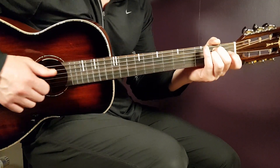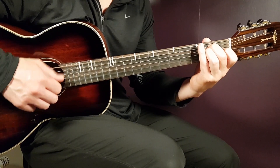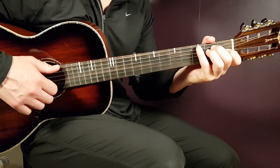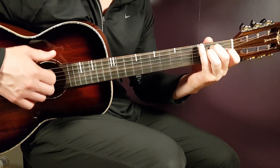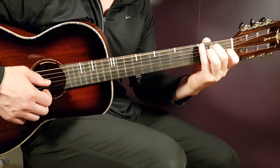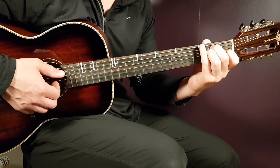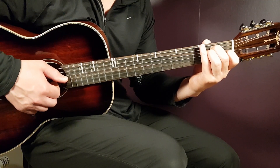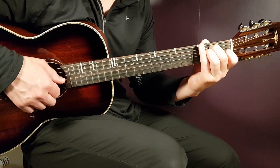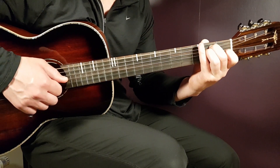That's the strumming technique. You can also use picking. With picking, it's very similar but you use your fingers instead. On the down, you use the thumb to hit the bass note — in this case, the E minor, the E string. That's the same as the down. Then the up will be the answering strum on the G, B, and E strings — no matter what chord you're playing. Use those three last strings and pluck them together. Then the clap is the same, and the up again hits G, B, and E together. So: bass, top, clap, top.